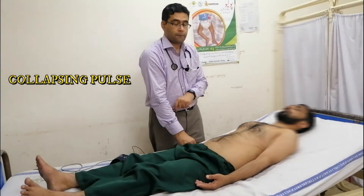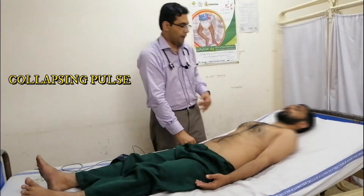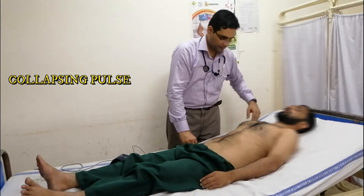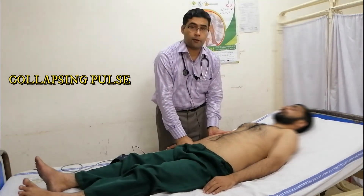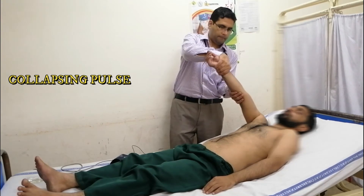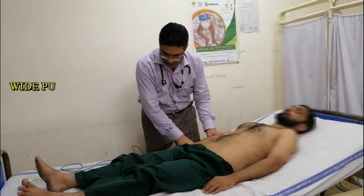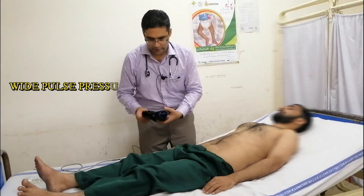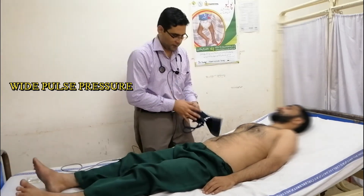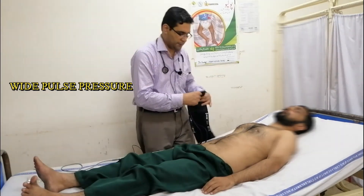In case of aortic regurgitation, we will ask the patient if they have any pain in the shoulder. We will check for the collapsing pulse. In case of aortic regurgitation, we will check the blood pressure. In this case, there will be wide pulse pressure.